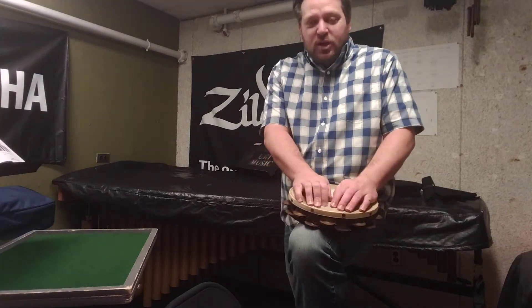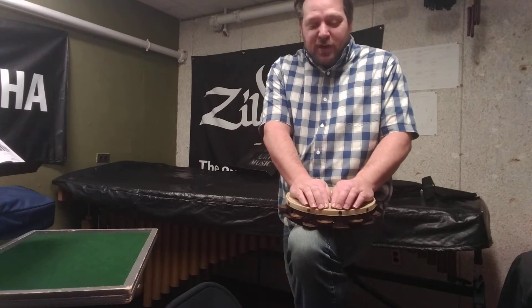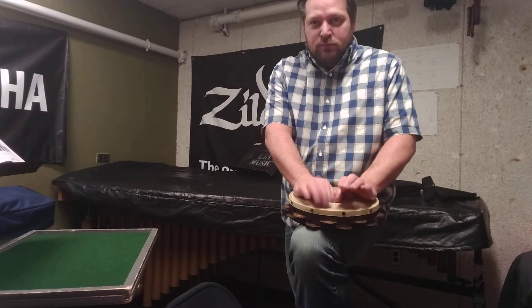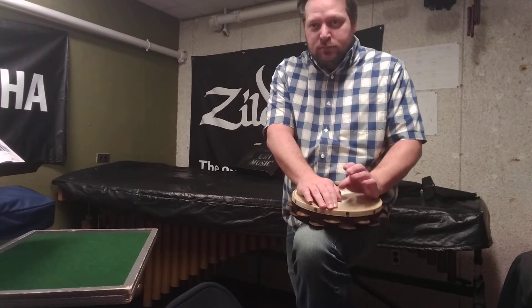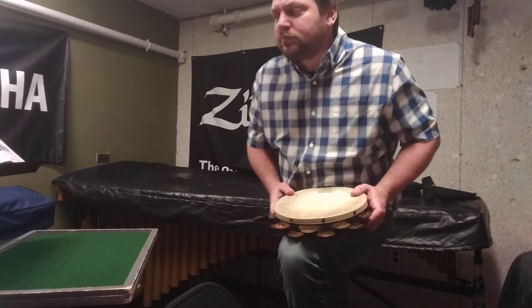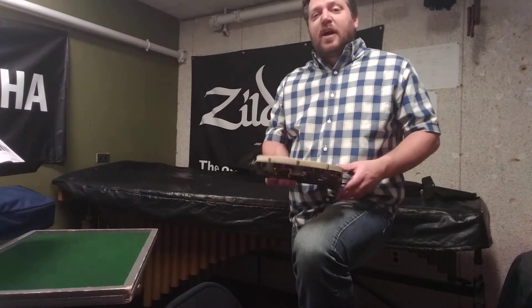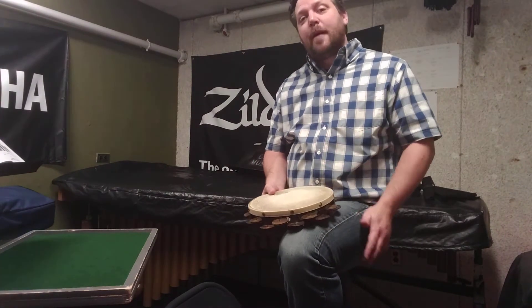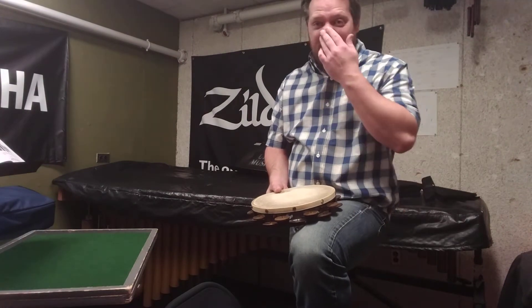If you want an even deader sound, put your hands on the tambourine. If I need to play fast, rhythmic passages but loud, I have a couple of options for what we call the knee-fist technique.